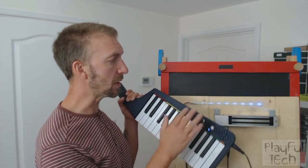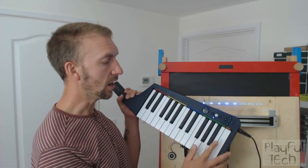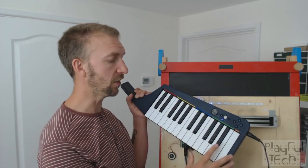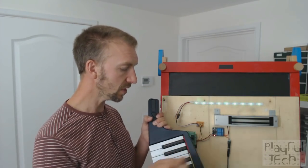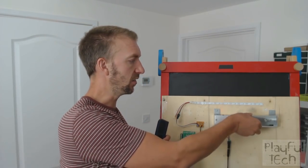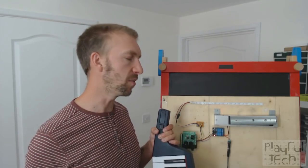One more thing — when the puzzle is solved, I've mapped a note on the keyboard to reset the puzzle as well. I've set it to this high B flat. If I press that, you'll see the puzzle goes back into the running state again and the mag lock has re-locked. So that's just a convenient way to reset the puzzle.